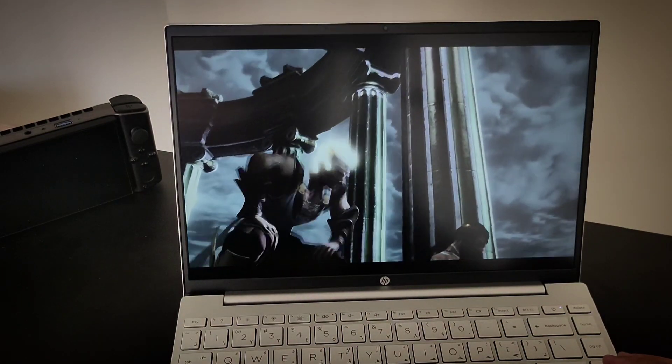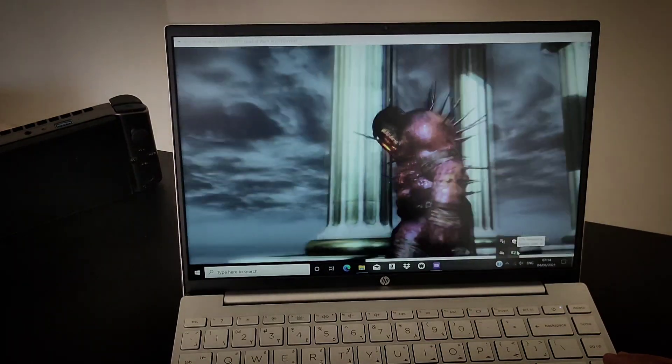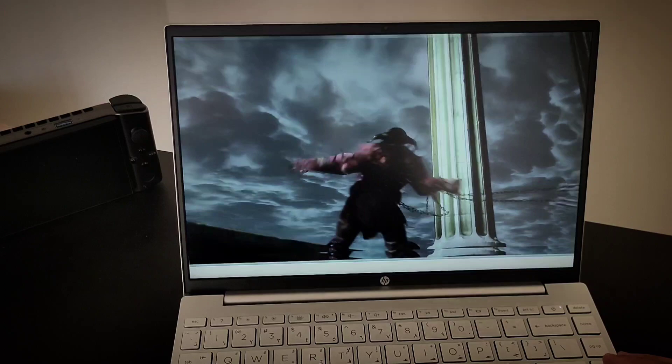Let's take a quick look at the battery life — it's sucking up the battery so much actually.